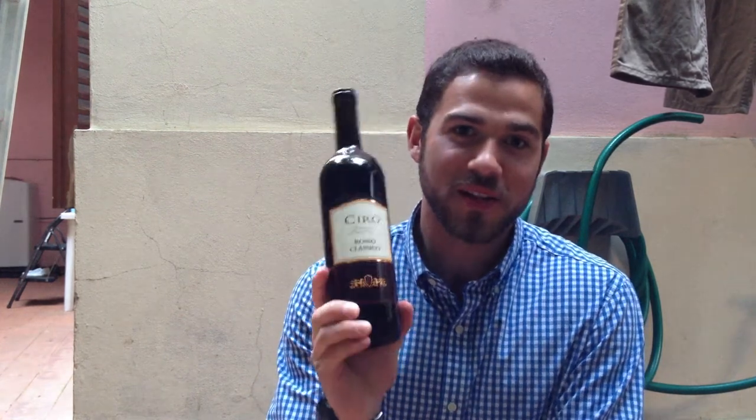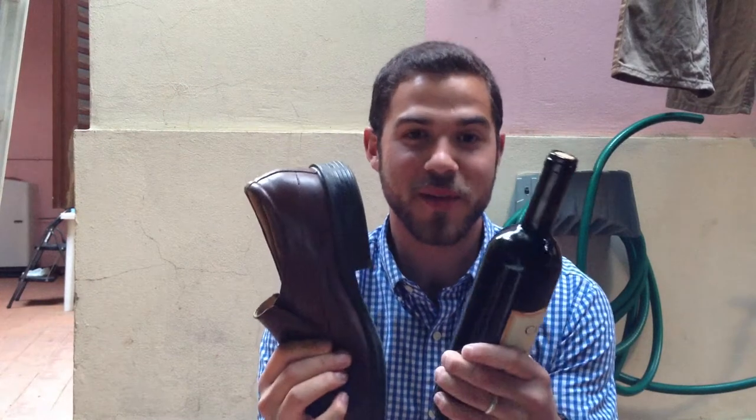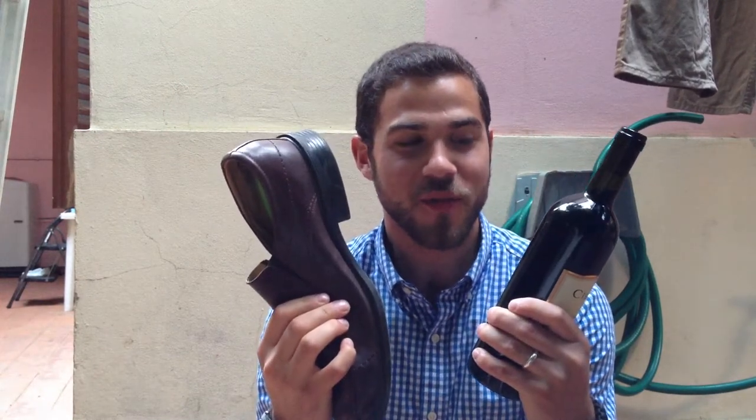So we have our lovely bottle of wine and no way of opening it. But luckily for the world, as long as you have a shoe and of course your wine bottle, you can always have wine.